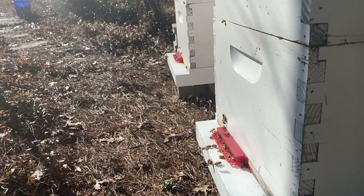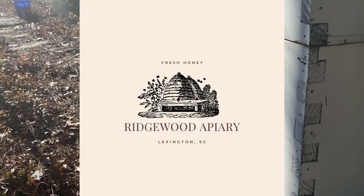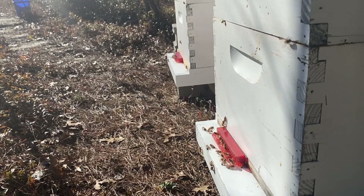Welcome back to Ridgewood Apiary. Today I want to go through some of the basic equipment you're going to need if you want to get into beekeeping. I bought a beginner's kit and that came with a lot of stuff, and to be honest it kind of caused me to want to expand faster than I needed to.